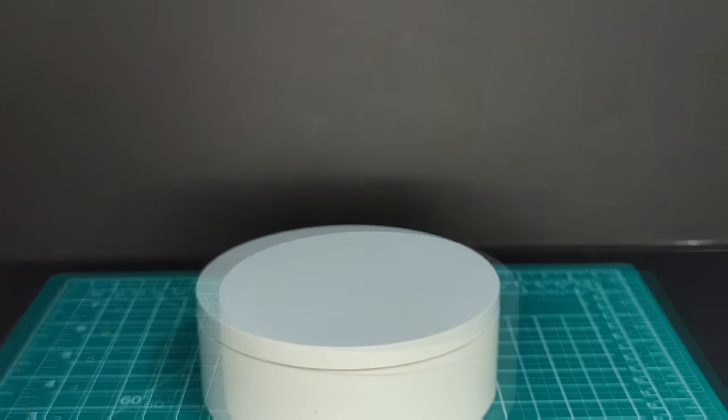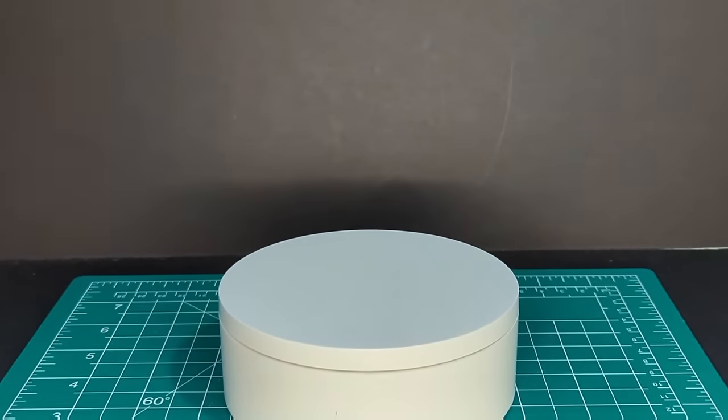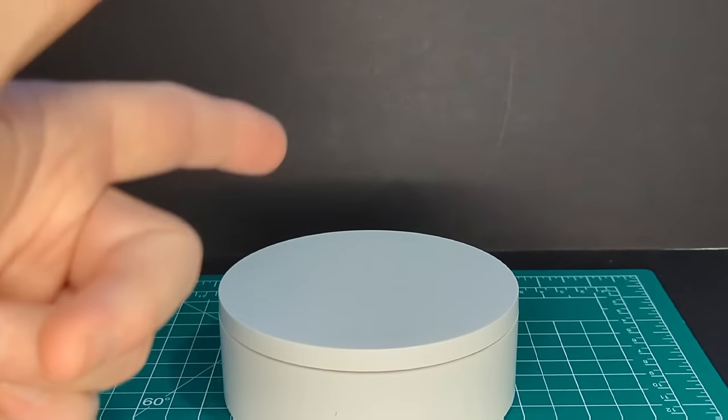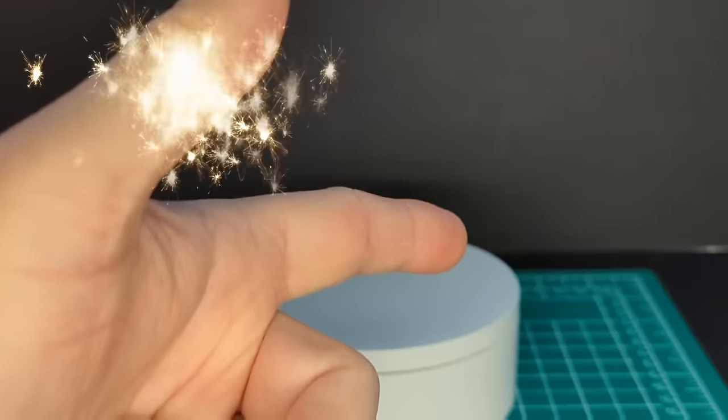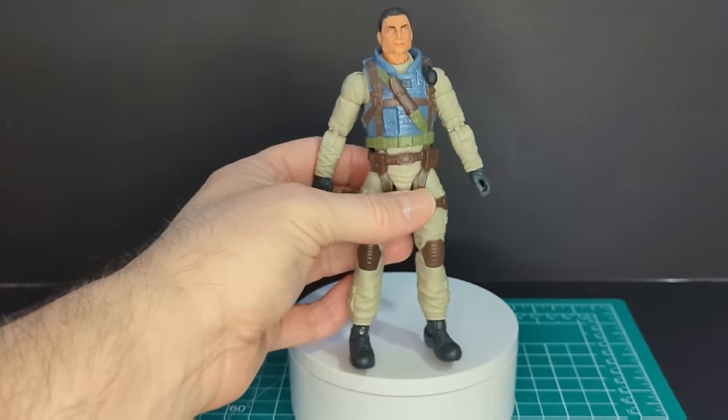Before we look at Airborne, hit that subscribe button, hit that like button, and make a comment down below — it would be greatly appreciated. So here we have Airborne all out of his packaging. Let's take a closer look at the head sculpt.